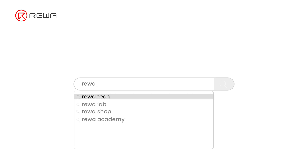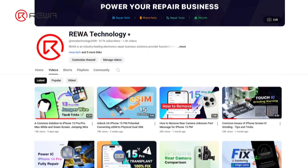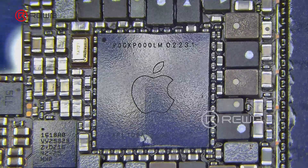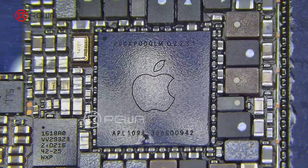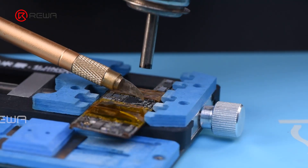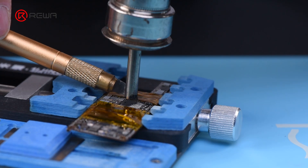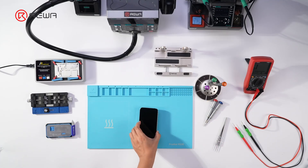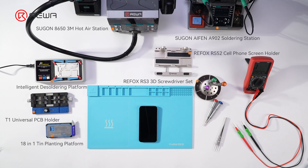Rewa Lab previously shared a video called 'Fully Fixed iPhone 14 Pro Won't Turn On - Short Circuit of the Motherboard,' where we successfully repaired a faulty power IC on the motherboard. In this video, we continue to share a common repair case of the iPhone 14 Pro Max motherboard. These are the tools we used in this case.